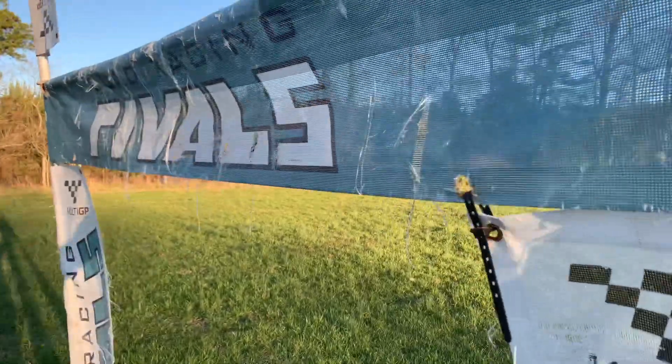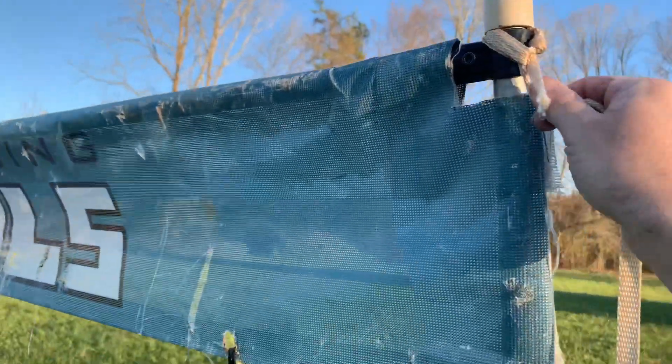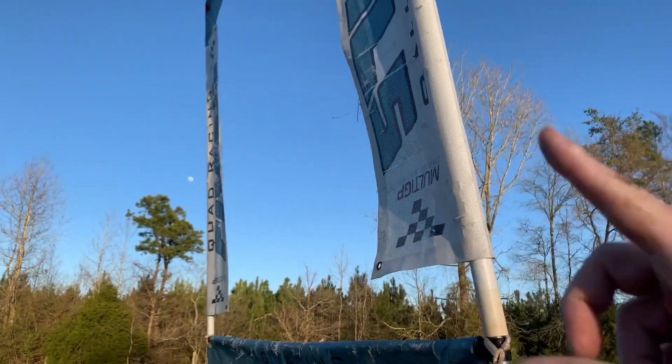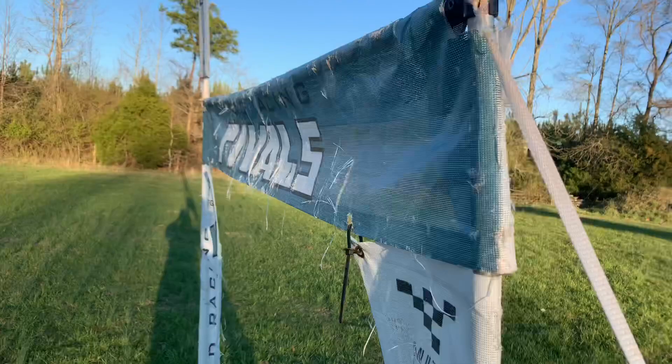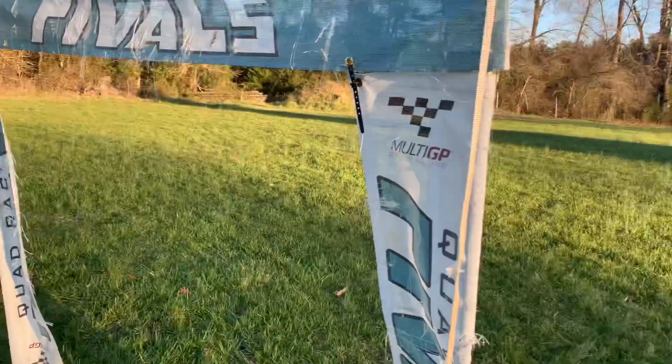Sometimes I do tie them down. When I do, I always tie them at the corner here — I never go to the top, so that leaves the top completely open for any movement. Then I'll tie them in whatever direction keeps them out of the way of the flight path.